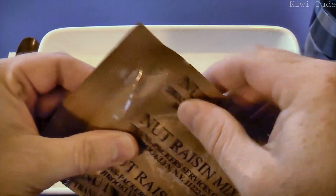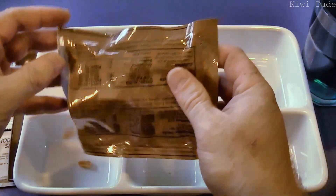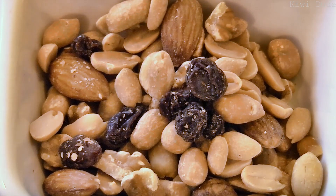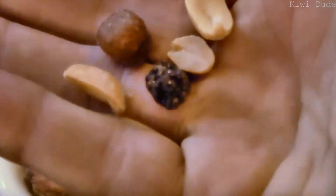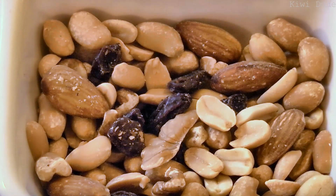We've got our nut raisin mix — not vacuum sealed, and this is four years old, so we'll see how it's fared. It just has an oxygen absorber in there. In the nut mix we've got peanuts, raisins, walnuts, almonds, filberts, and some other ingredient — whatever that is. Looks like a good mix. Yeah, everything tastes fresh in there, it's pretty good. I wasn't expecting too much considering it wasn't vacuum packed like other ones I've had, so a good start.